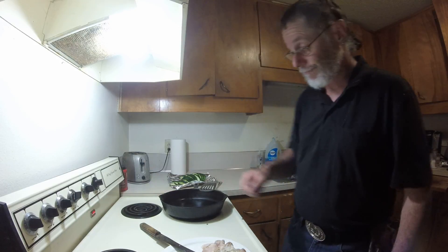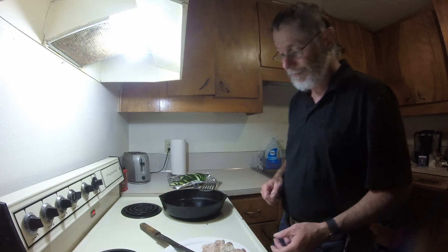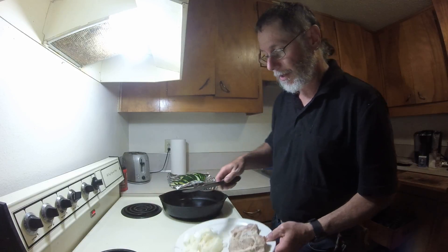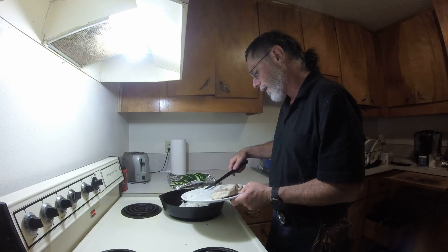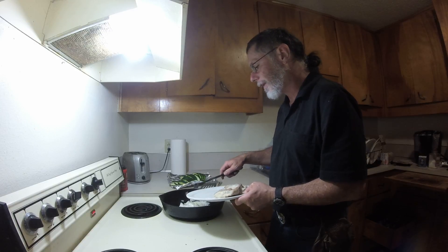I'm going to fire it up underneath my cast iron skillet. I'm going to get this going — put my onion in first and get it going. Notice I didn't put any butter or anything in that. I just put the onion straight in.